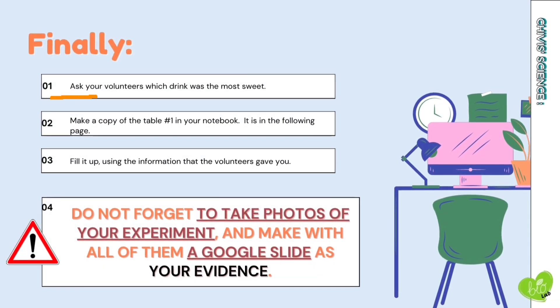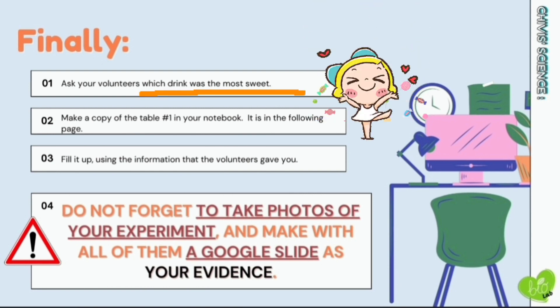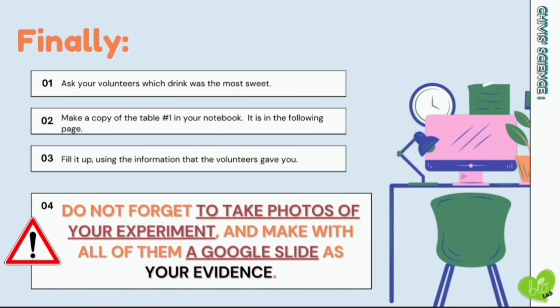Finally, ask your volunteers to drink some water to clean their mouth. Tell your volunteers that you want them to taste the drink in cups A, B, and C, drinking water in between each. Once they have tasted the drink in each cup, ask them which was the sweetest and write your results in table number 1. Please pay attention and don't forget to take photos of your experiment and make a Google Slide with all of them as your evidence.